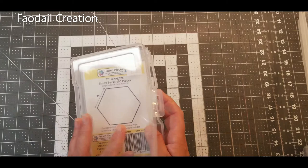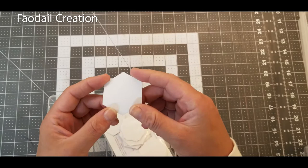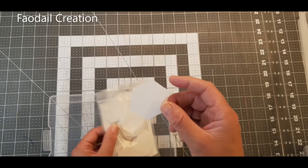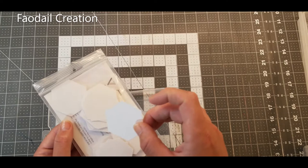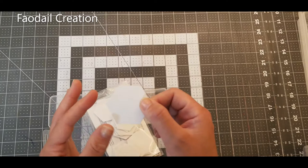Starting from the beginning — in one compartment I keep all of my hexagon paper pieces, because you do need paper pieces for English paper piecing. You can try to cut them out, but I just bought pre-cut shapes. You can reuse these; if you're delicate when pulling them out I'll show you later. If you do rip them you can put a piece of sellotape over the top just to repair them.